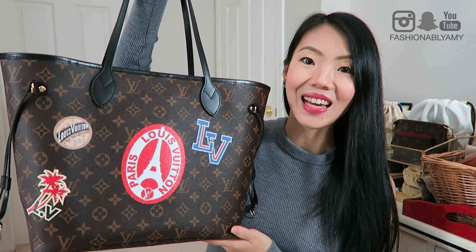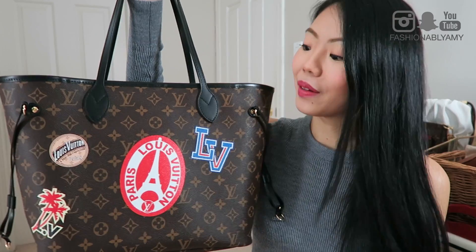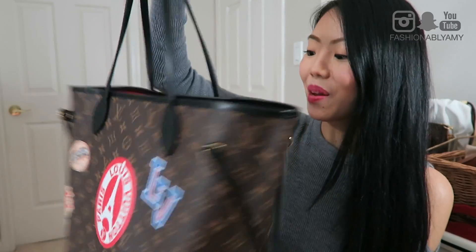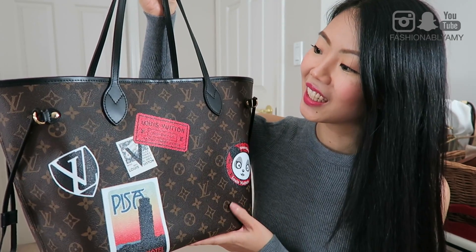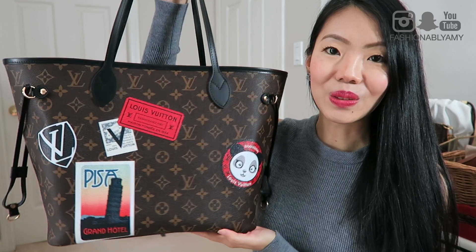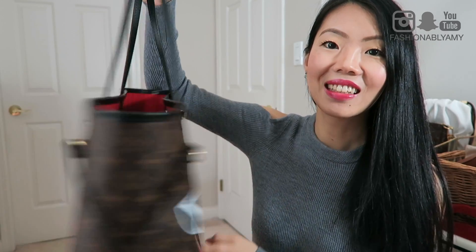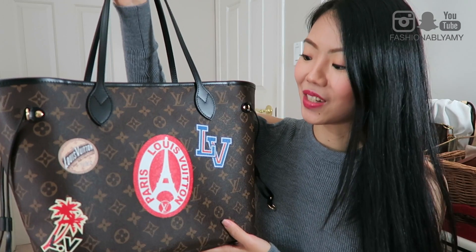Let me just show you on both sides, and then I'll talk about how I came about to choosing these stickers, my thought process, how I like it, how long it took, all that good stuff. So there you go, this is my World Tour Neverfull. And yes guys, I maxed out on all the stickers.